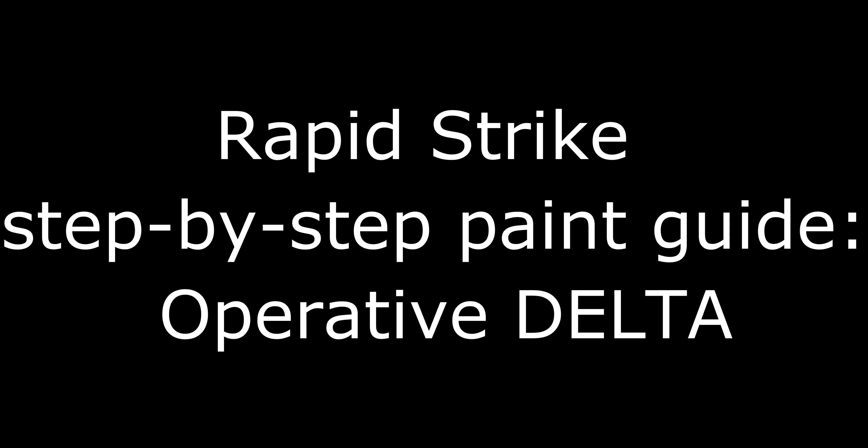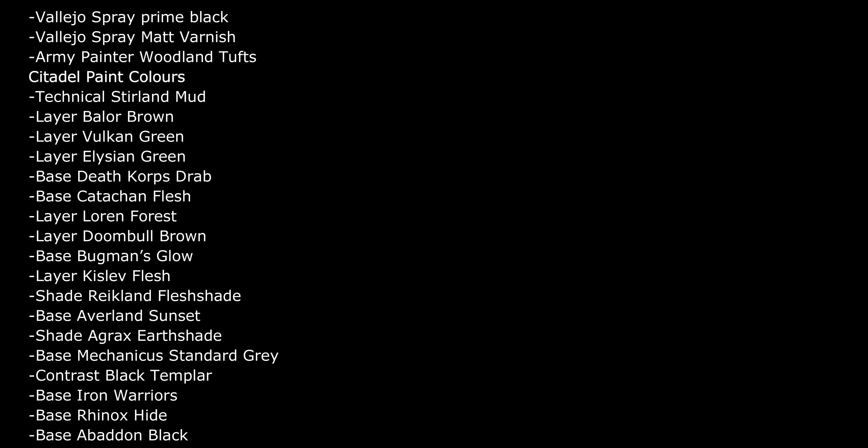In this rapid strike painting video, I'll show you how to quickly paint Operative Delta from the Close Quarter Battle miniature range. A few simple coats of paint will get your model to a tabletop quality and ready for a rapid deployment to your next clandestine mission.